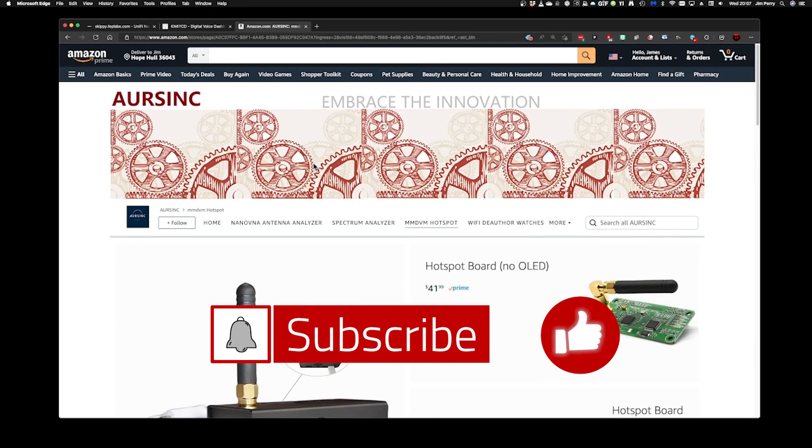Guys, I hope you got something out of this. Thank you for stopping by. Make sure you hit share, like, and subscribe if you got something out of it. That's it — 73, guys.